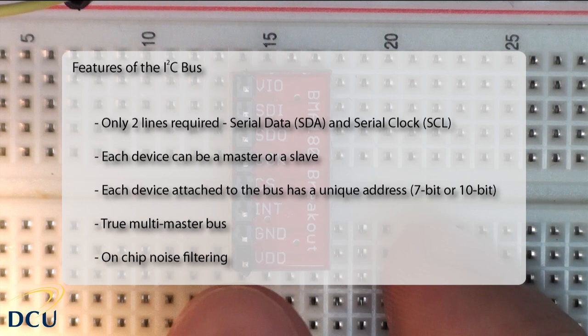A simple master-slave relationship exists at all times. Each device on the bus can have a unique address, either a 7-bit or 10-bit number. When we probe the bus, we probe in the range 0x00 to 0x80 since we're using 7-bit addressing. It is a true multi-master bus with collision detection and arbitration to prevent data corruption if two or more masters simultaneously initiate data transfer. There is also on-chip noise filtering built in.